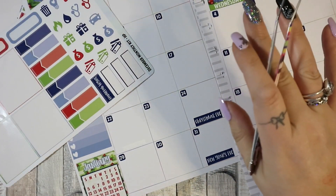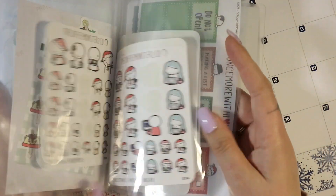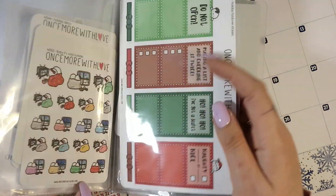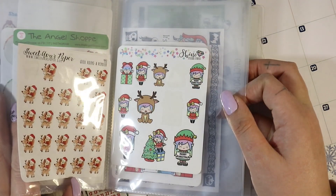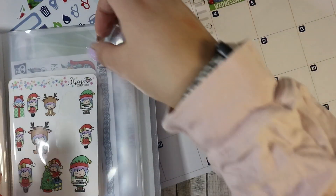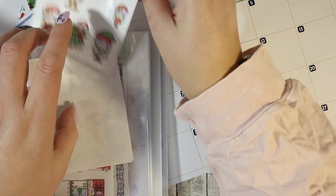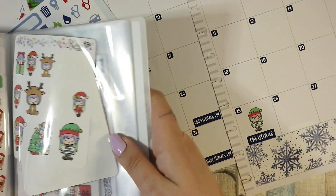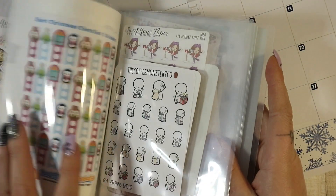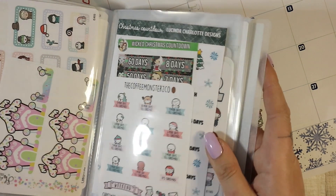I have got some Christmas stickers so I'm going to have a look and see if I've got any that I specifically want to put in for Christmas. I think I'm going to use one of these Shine Sticker Studio ones on Christmas Day — the little one that says 'Merry Christmas' — because that's all that's happening that day for us. I don't need to mark appointments or anything. I think that'll do me for that.